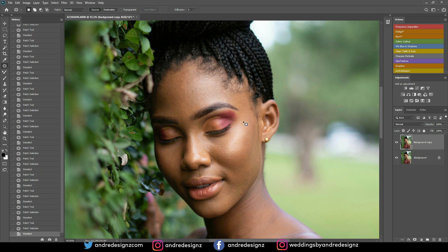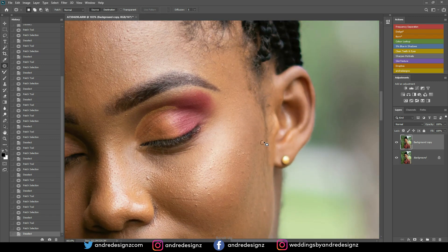Let me just remove all of these. It's best to scroll the image in and out at times just to ensure that you do not miss anything. So let me zoom this in real quick to get rid of these.